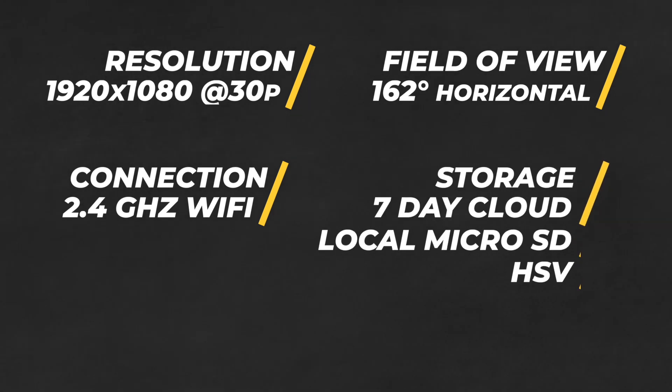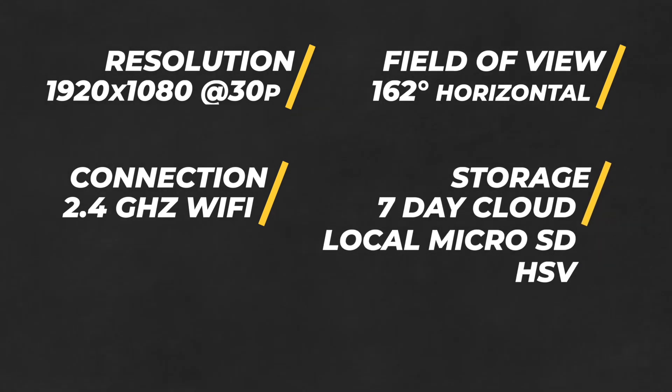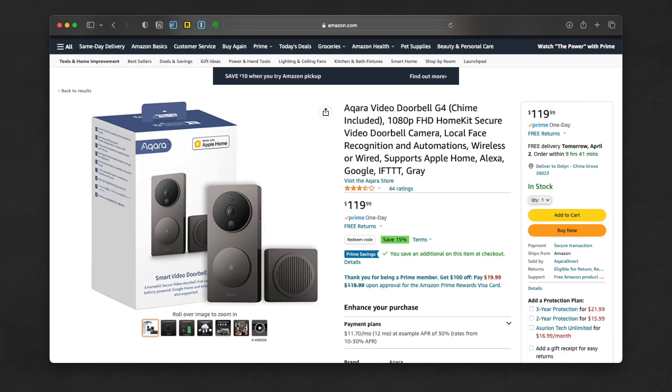It comes with free cloud storage up to seven days, supports a micro SD card, and of course what we're all here for — it supports HomeKit Secure Video, making it one of only three video doorbells to do so, and it comes in at the lowest price point of any of those options. The Aqara Video Doorbell hit Amazon in the US last week at $119, which is very reasonable for a device of this caliber.